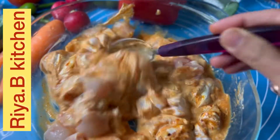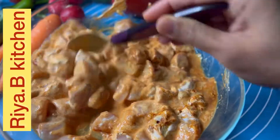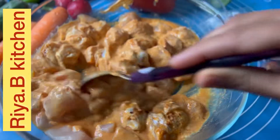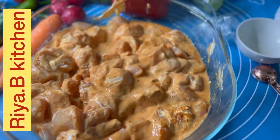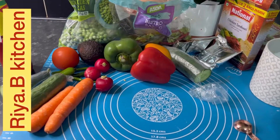We will ready our vegetable rice. I have 2 cups of rice. I will soak them for half an hour, then we will use the rest of the things.